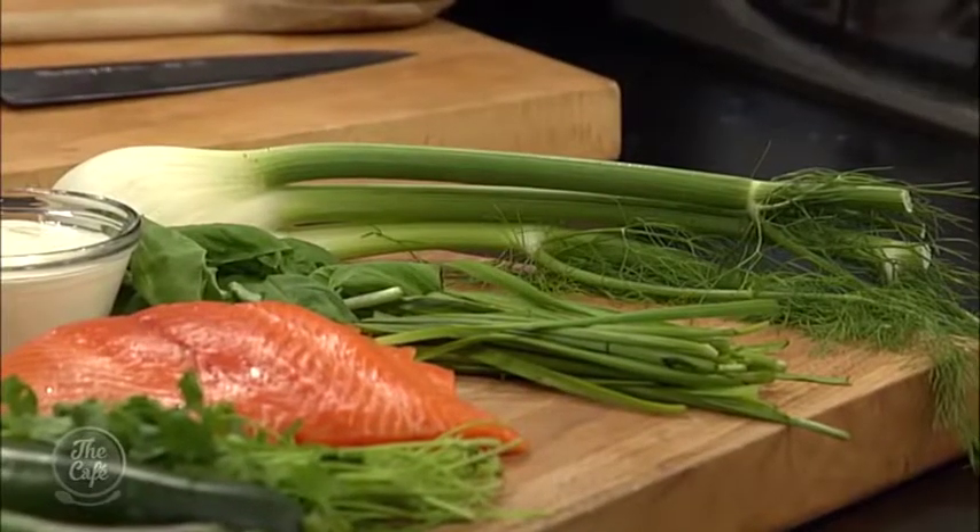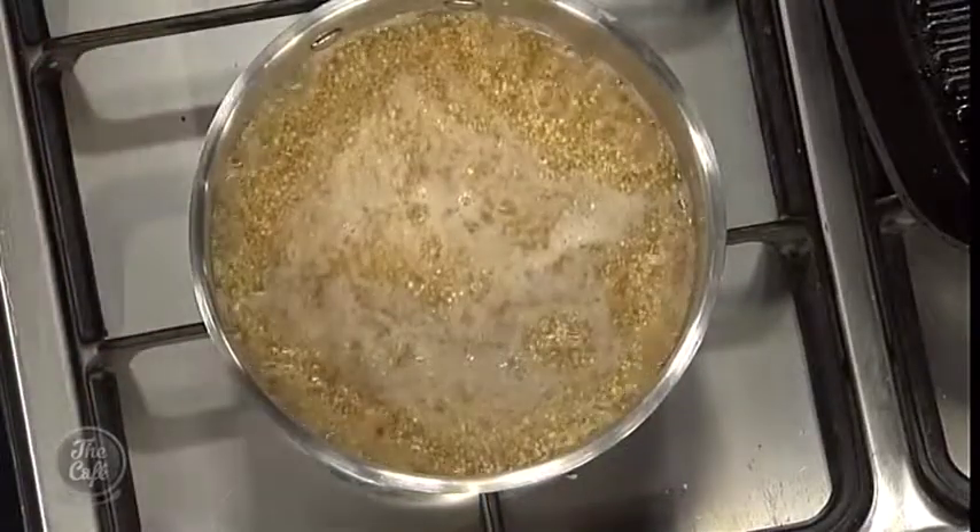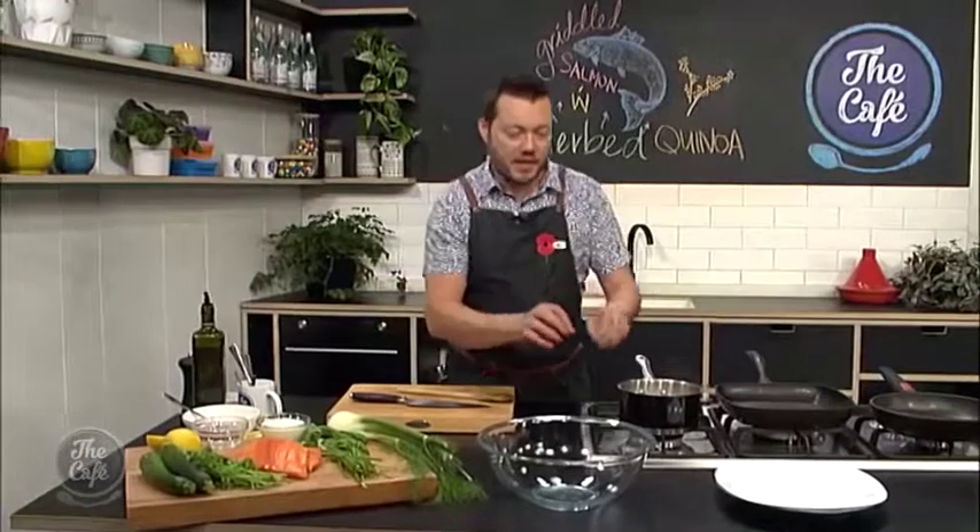I've just put the quinoa on now, so we've got two parts water to one part quinoa. We just bring it up to the boil, cook it really slowly for about 15–20 minutes until it's cooked, and then I'll show you what else to do with it a bit later.